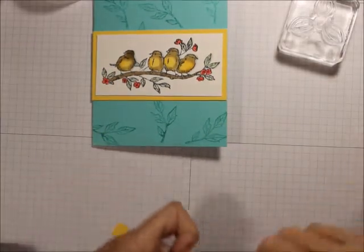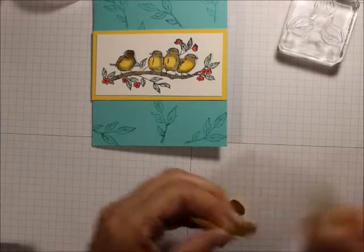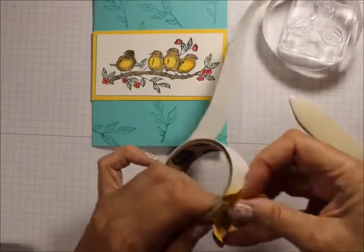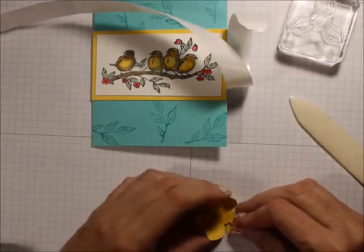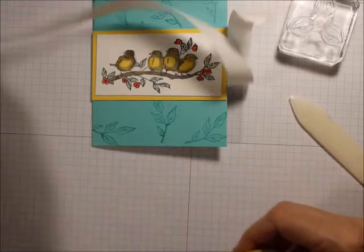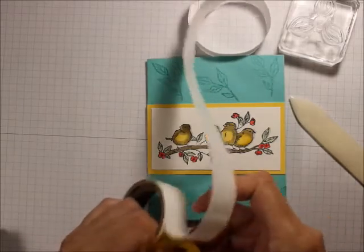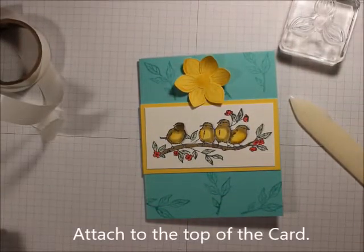I'm just going to curl these up a little. Then I'm going to put a couple of glue dots on there — you can use any adhesive you like, but you know I love my glue dots. I'm going to line those up just like that, add a couple more glue dots, and put it up front. It'll look really nice with one of those centers.